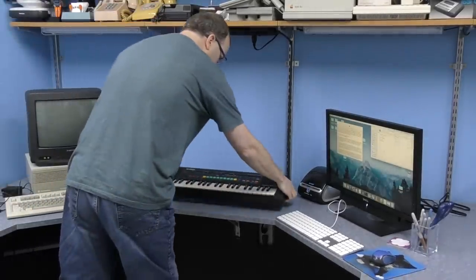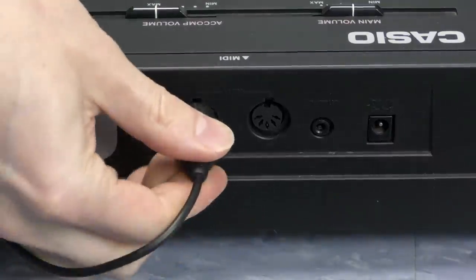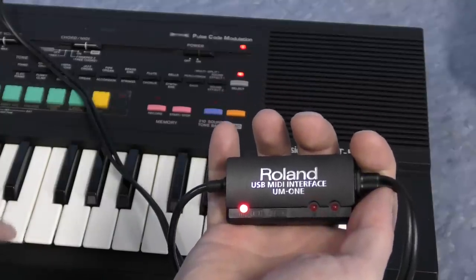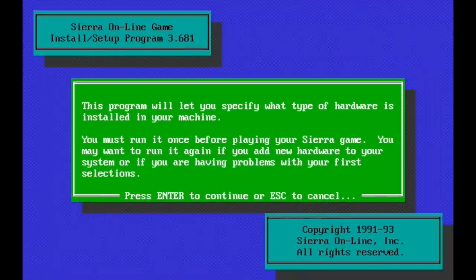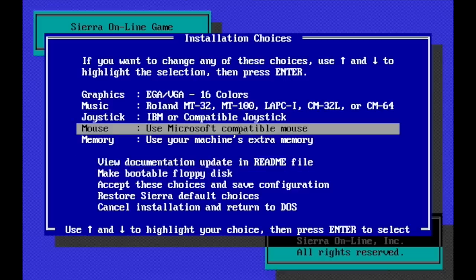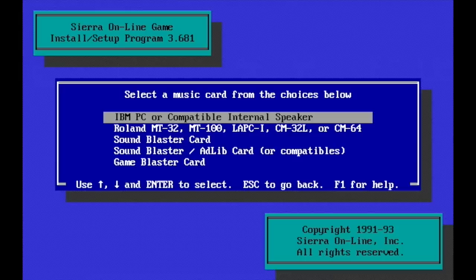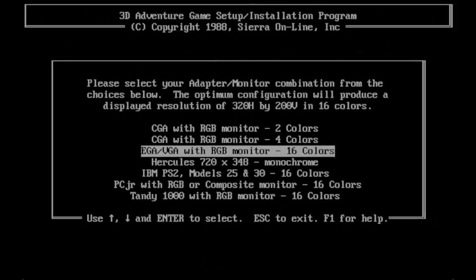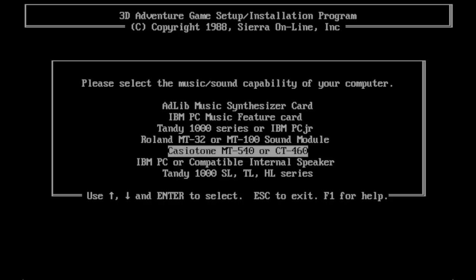I decided to connect this up to my main computer. To get this to work, I first had to spend about an hour fighting with drivers to get my Roland MIDI interface to work with my Mac Mini. Once it's working, you should be able to press keys on the keyboard and see the MIDI lights flicker on the adapter. To test the other direction, click the little down arrow in the MIDI setup screen and it will send random notes to your keyboard. I have two versions of Space Quest 3. This later version does not actually have the option for the Casio MT540 at all. They've also gotten rid of the Tandy 1000 option, but oddly enough it still supports GameBlaster, which is even more obscure.